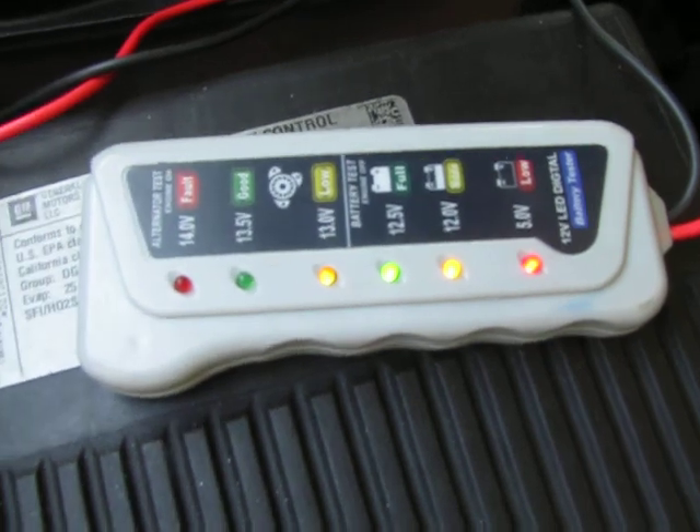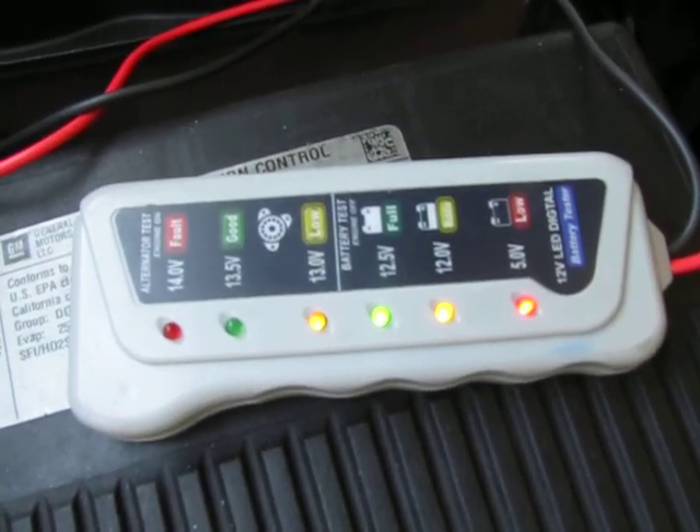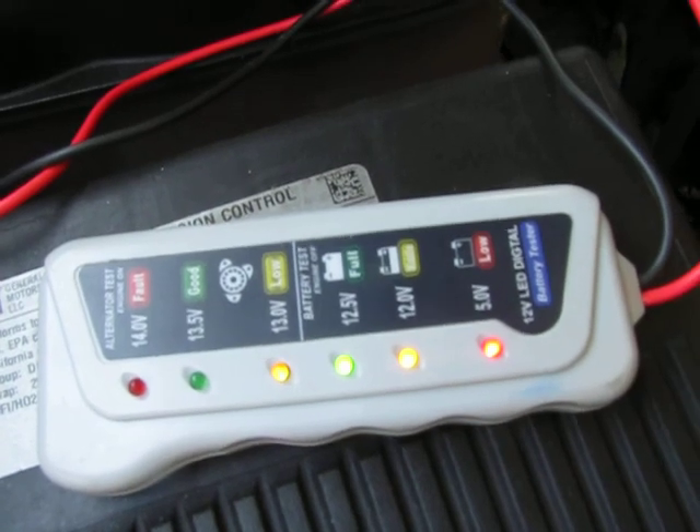If it only lights up those first three or four lights when the engine is running, then your battery is not charging.